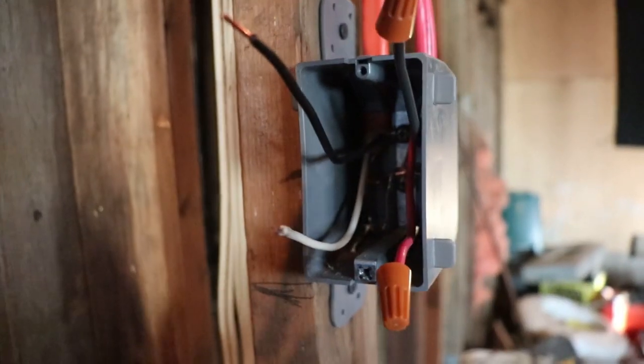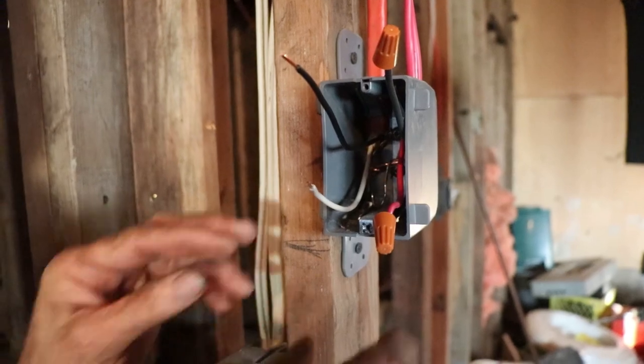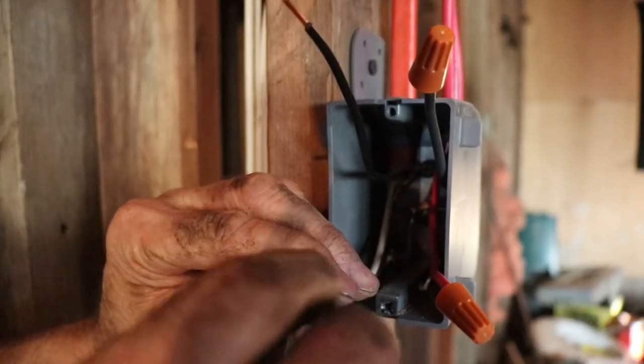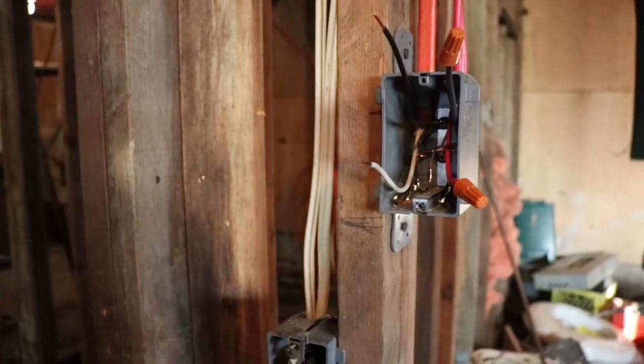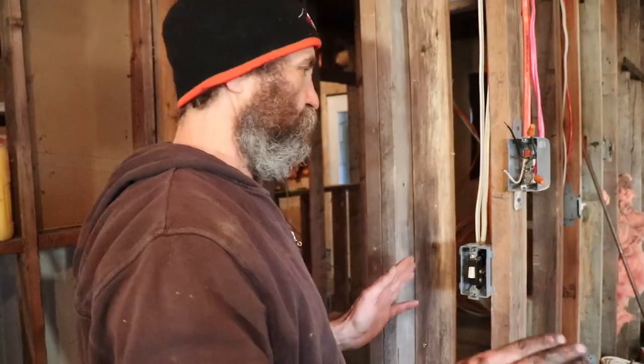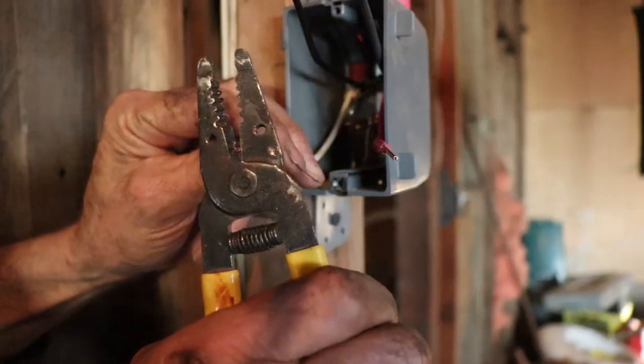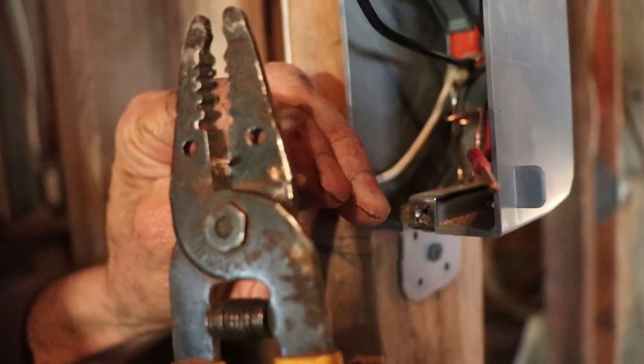The reason I prefer to use the double pole thermostat is because you cut the current from both wires, since they are both hot. In this case with a single pole, you have current going to the heater — the thermostat will turn off one wire but the other wire is still carrying current to the heater. It's very much like a light switch how it's done. Make sure that you guys have the power off.